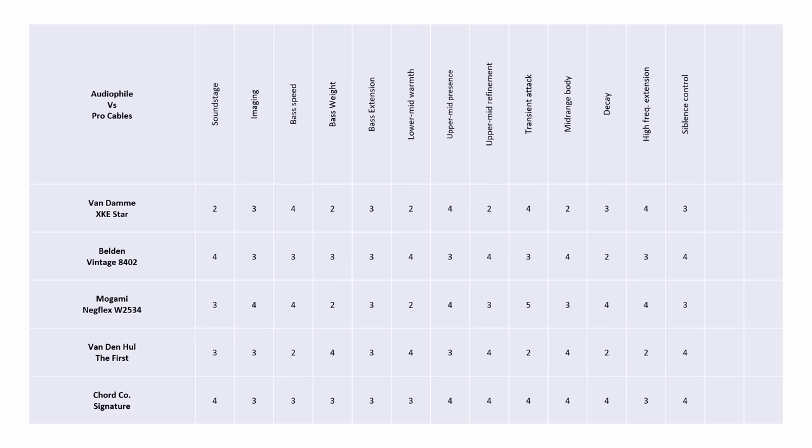For high-end air and extension, the Mogami, Van Damme, Chord and Belden fare well, with the Van den Hul rolling off the most. Regarding sibilance control, the more rolled-off cables have less to manage, but the Mogami and Van Damme do a reasonable job. On tonal accuracy, the Van den Hul is the warmest and colours the sound most — hence a score of two. The Belden is still warm but less so. The Chord is the most neutral, scoring four. The Mogami is distinctly leaner and the Van Damme colours the sound most on that side. Final scores: the Van Damme last, Van den Hul fourth with 42 points, joint second for Mogami and Belden, and the Chord Signature on top with 50 points.